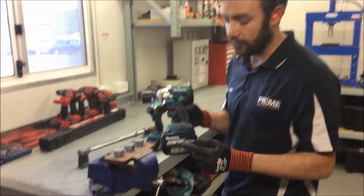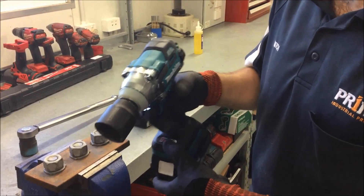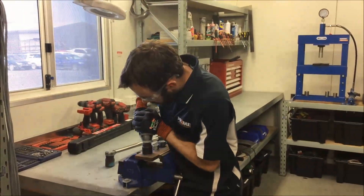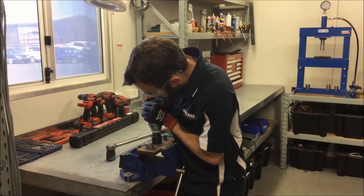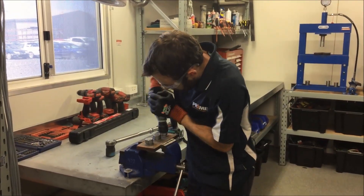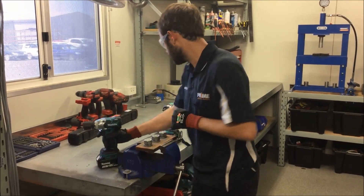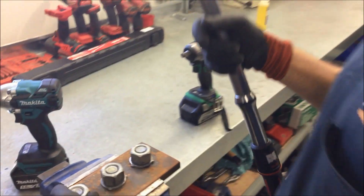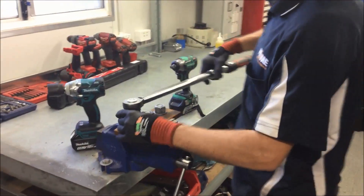Both tools here have 5Ah batteries — fully charged and on the highest speed mode. The torque wrench is set at 280 newton metres. On this setting it should click and it shouldn't move the bolts, indicating that it's reached 280 newton metres.